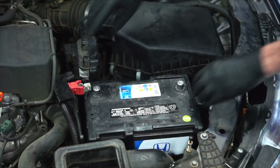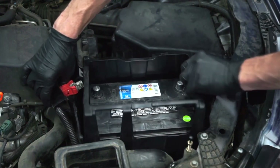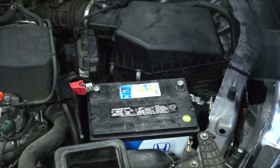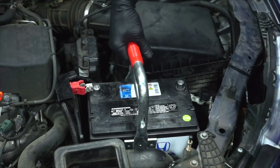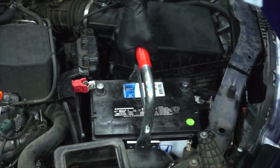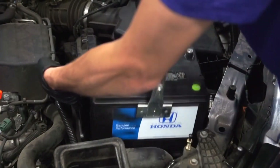The next step is to remove the battery's heat shield. Now we can remove the old battery — we are using our battery lifting tool that we got at a local auto parts retailer — and install the replacement battery.